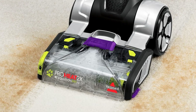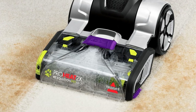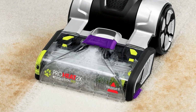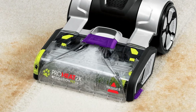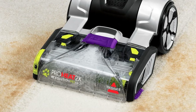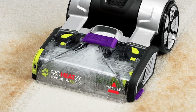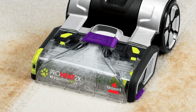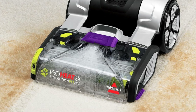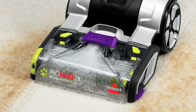The Bissell 1986 is not a maintenance-free carpet cleaner. Maintenance tasks include filling the clean water tank with clean water and cleaning formula, emptying the dirty liquid tank, flushing and rinsing the machine after use, cleaning the brush roll and nozzle, and replacing the belts and brush rolls when required. All these tasks can be done quickly; just be sure to follow the instructions in the manual.